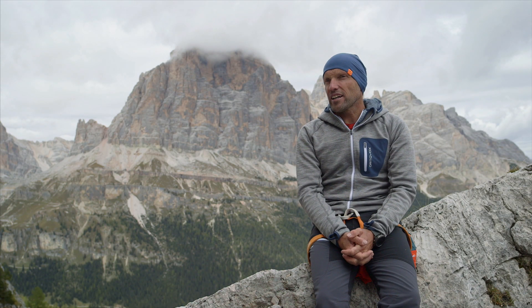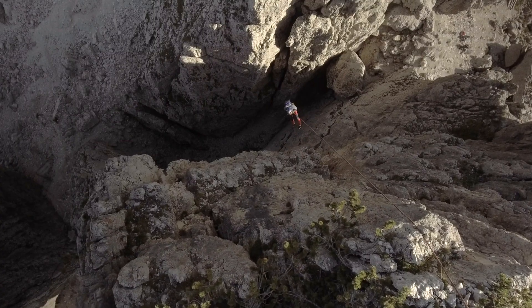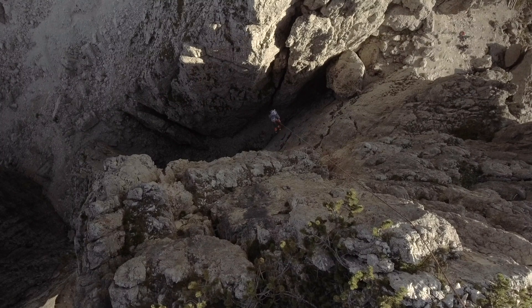Lowering off and rappelling are basic skills needed for alpine climbing. They must be practiced, and when they've been mastered, they are not only the quickest way down, but also the most enjoyable and fun.